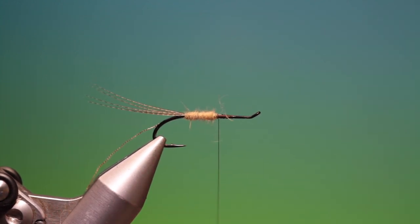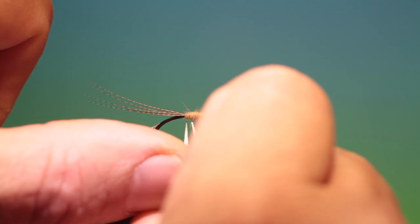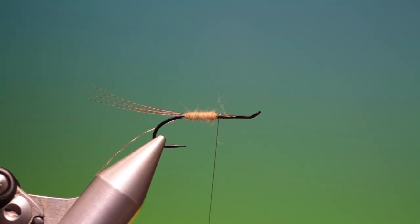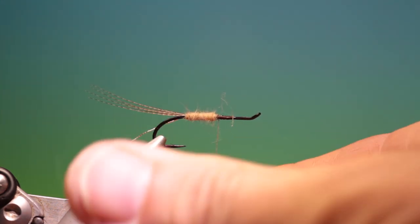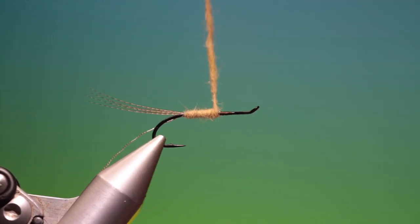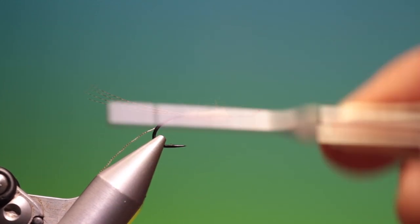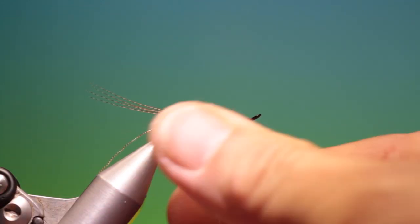I need a little bit more of that dubbing — I've got a guard hair there I don't want. I've got a little more muskrat dubbing. I want to taper the body here, getting thicker as we get to the front of the fly. Take your time with this dubbing because there's no point putting it all on at once as it will get too much and loosen again as you go forward.